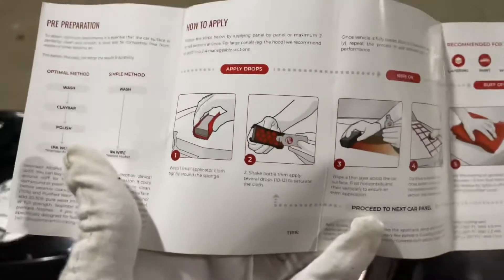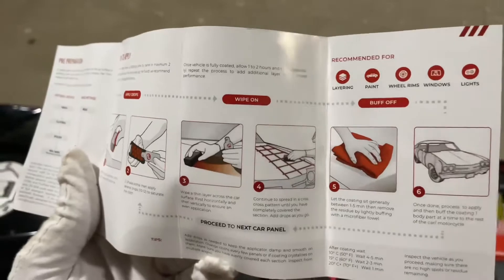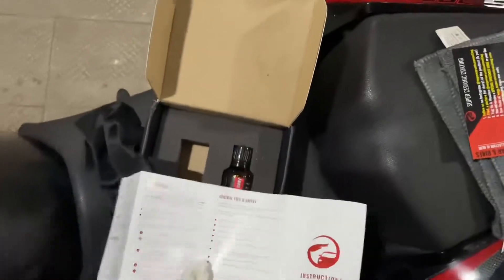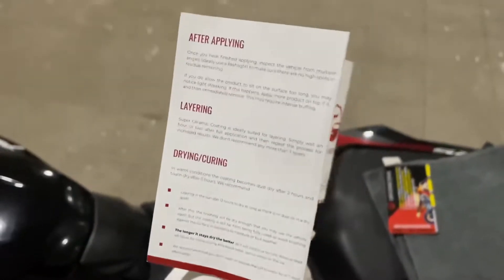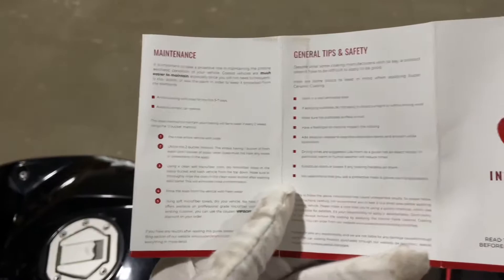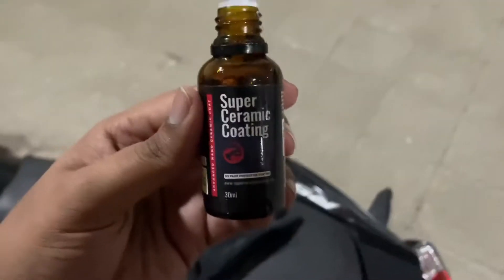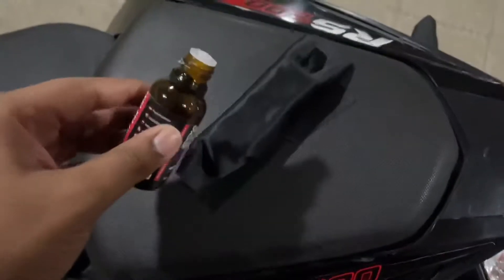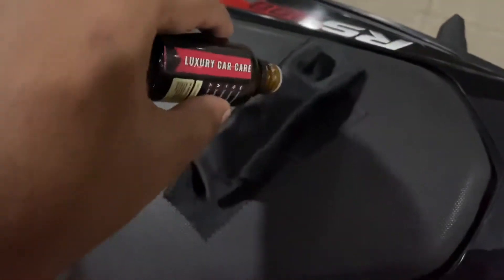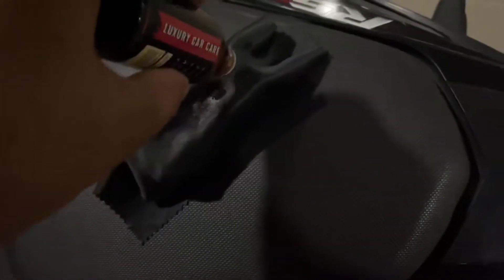I have to stop and read it — I already read the coating box — so after applying, I need to know how to maintain it. This is a super ceramic coating and it takes about 10 to 12 drops, as you can see.